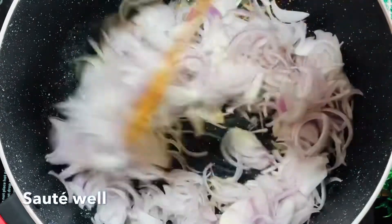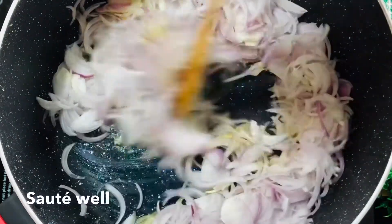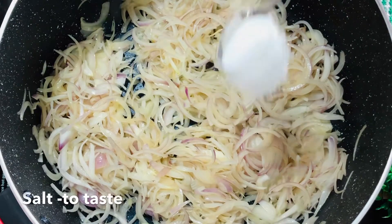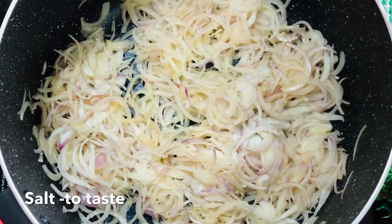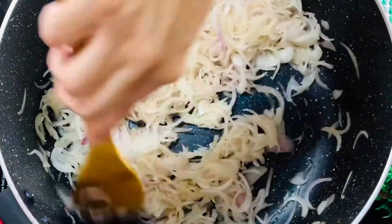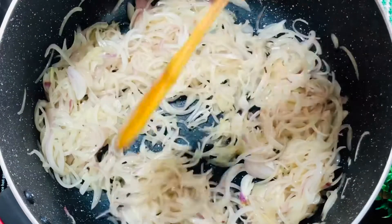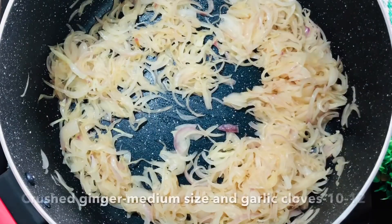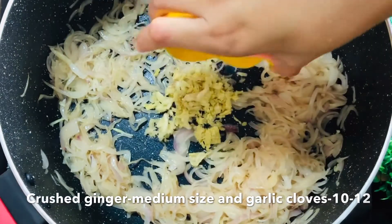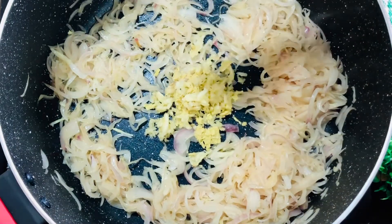In the pot, we will cook together about 3 tablespoons of butter.